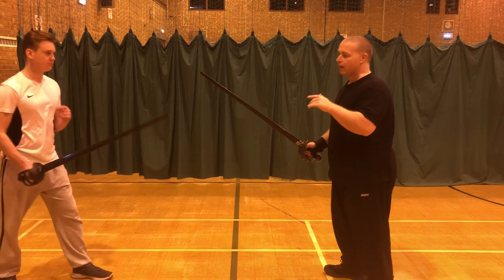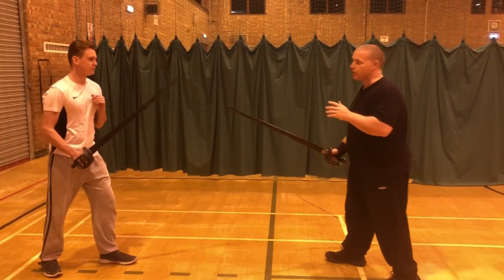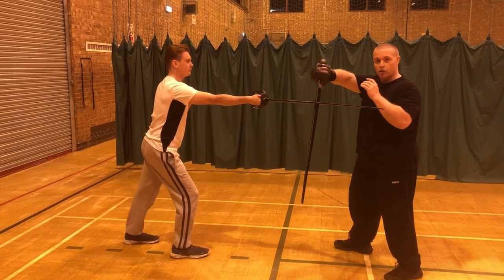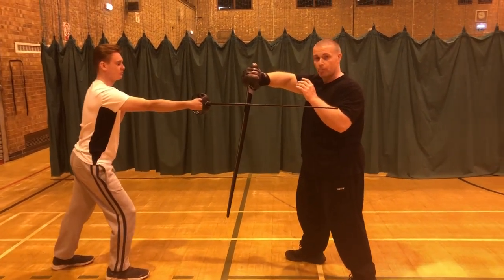So again, it's going to matter — I can start here, and this starting position doesn't really matter. The point being, as the attack comes in, I'm going to use a bastard guard ward, as it says, to stop it.